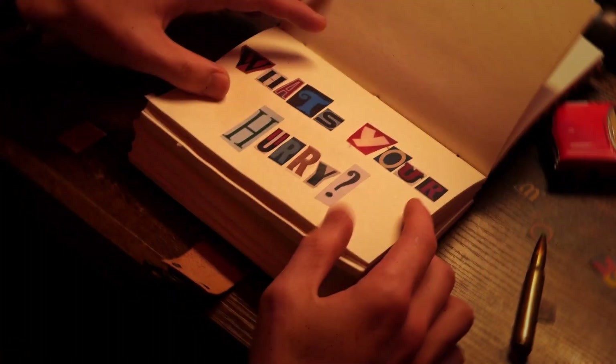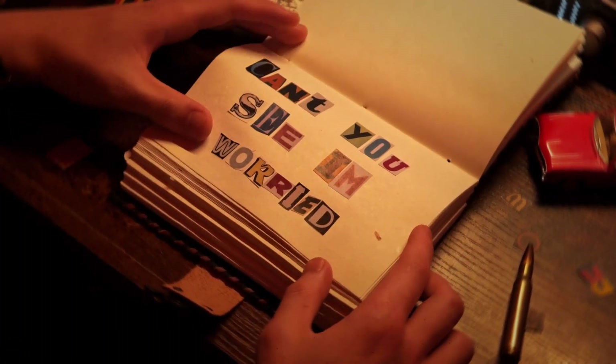Nectar, thank you so much for sending out this unit for review, and thank you guys for watching. Before you go, I released a new single — it's called What's Your Hurry. It's linked over here, go have a listen.